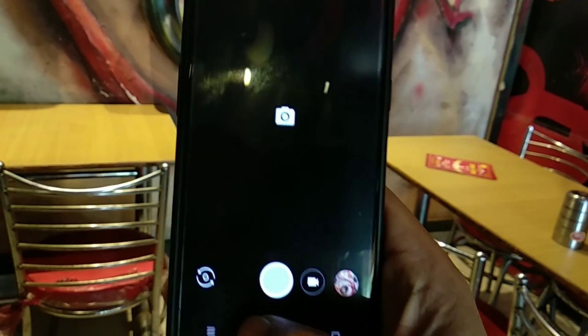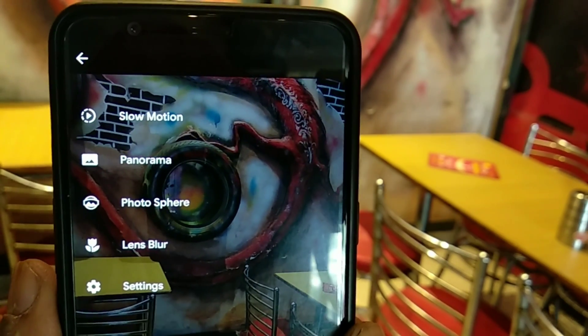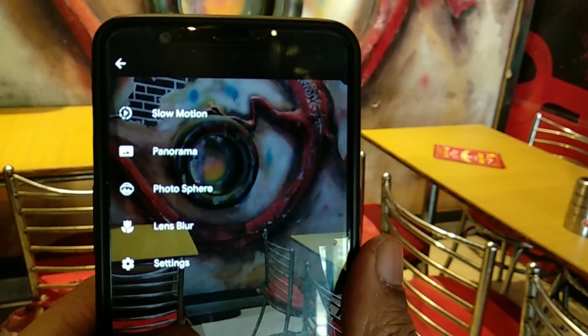If your device architecture is not ARM64, you can install the Google Camera application and use the lens blur option. It has a similar effect, not as good as portrait mode, but you can try it.